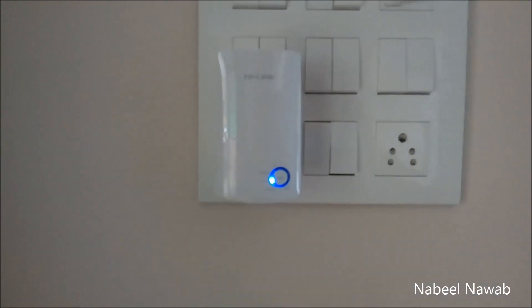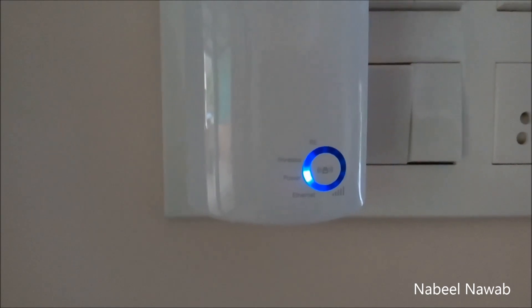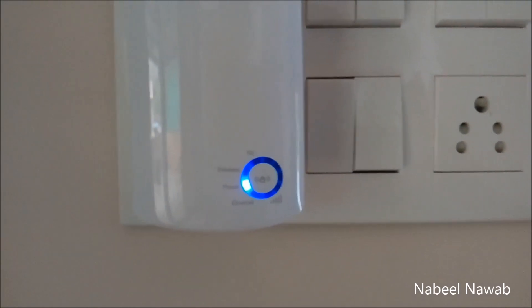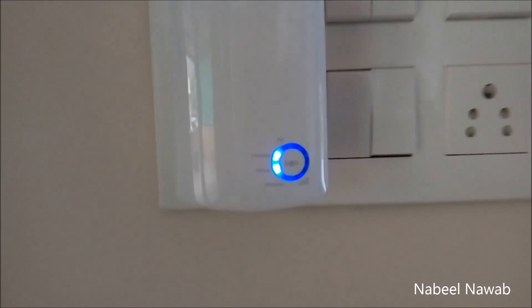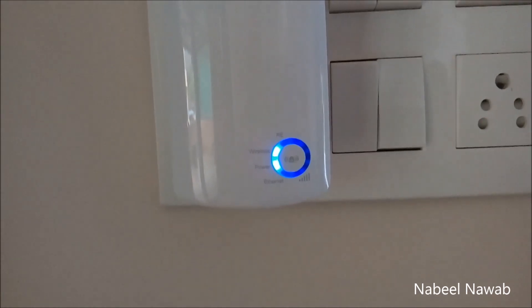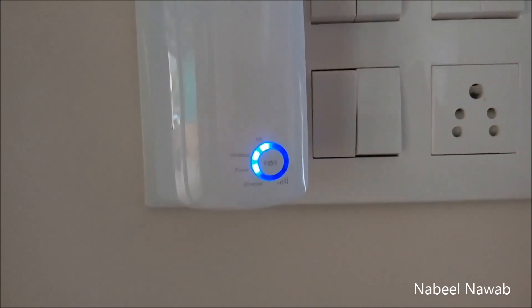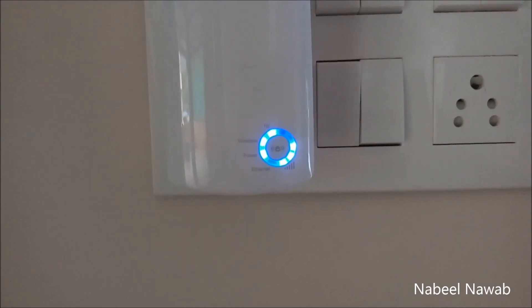I'll go inside and turn it on, then we'll check whether it increases the Wi-Fi signal or not. I turn it on and wait for it to connect to my router, as I showed earlier in the video. Now it's connected to my router — let's see whether it has increased the Wi-Fi reception.